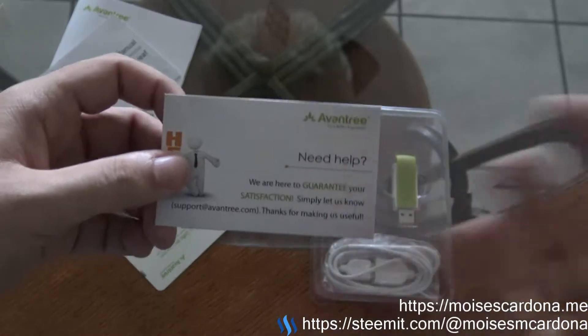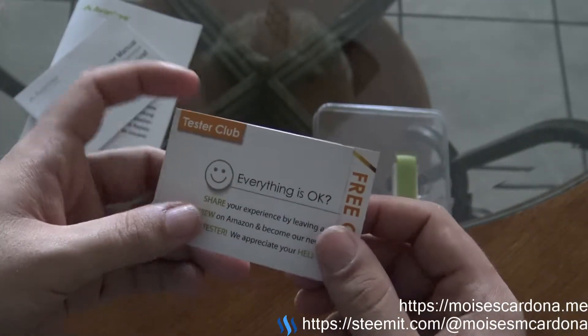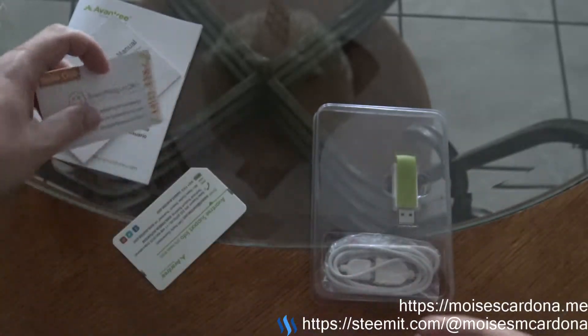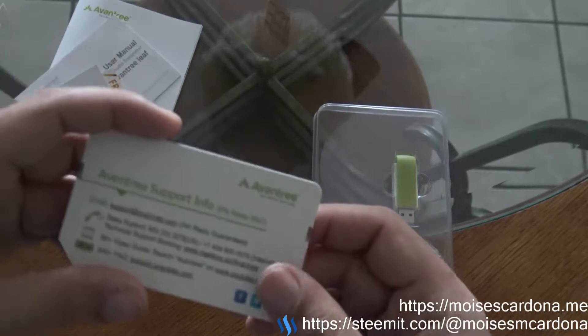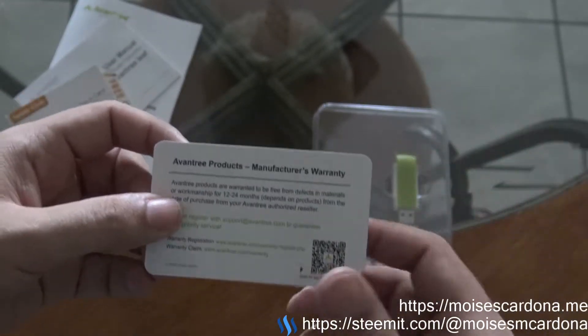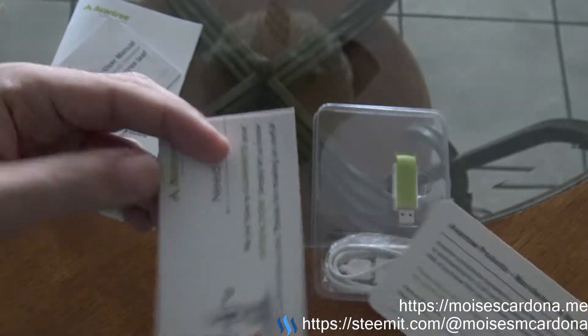It also comes with a support card — basically it tells you where to get help. There's another support card and a manufacturer warranty card. This is the warranty card and this is the satisfaction card.